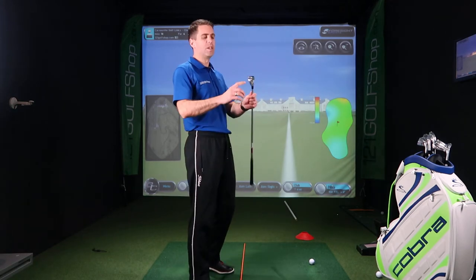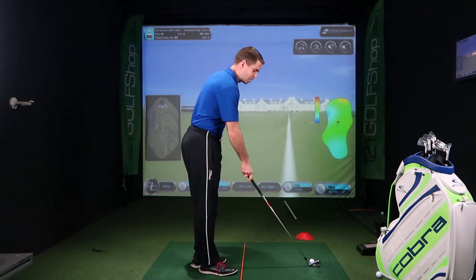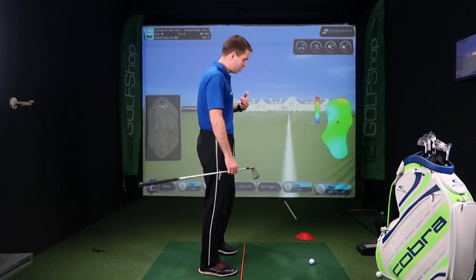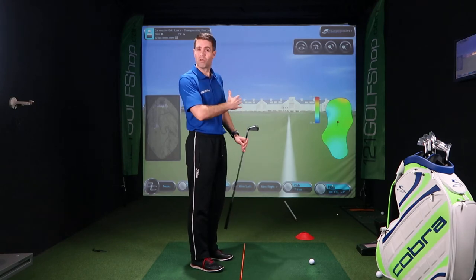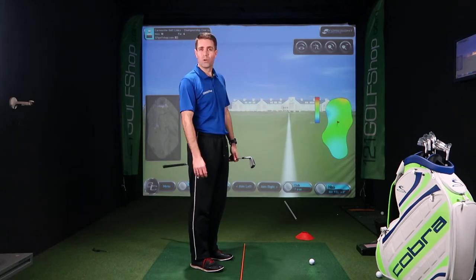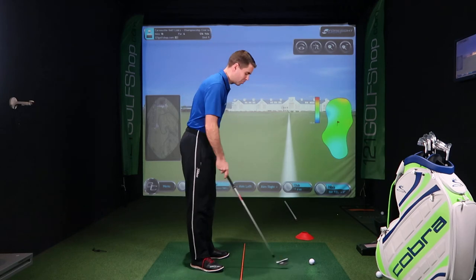The first thing to line up is the club — the bottom leading edge at a right angle to your target in front. Always do the club first rather than the feet. If you line up the feet first, it's very easy to aim to the right of the target and then come across it, which will cause that slice or that pull. So always line that club head up first: bottom leading edge at a right angle to your target.